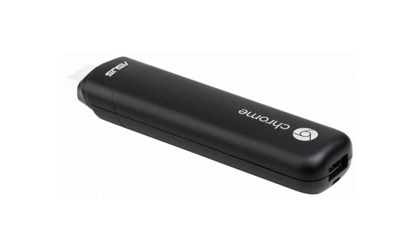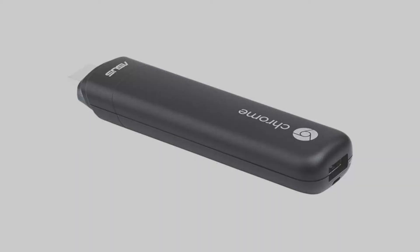It costs $84.99 on Amazon, but of course that is subject to change. If you want to buy this Chromebit, then please click on the link in the video description. Thank you for your time.